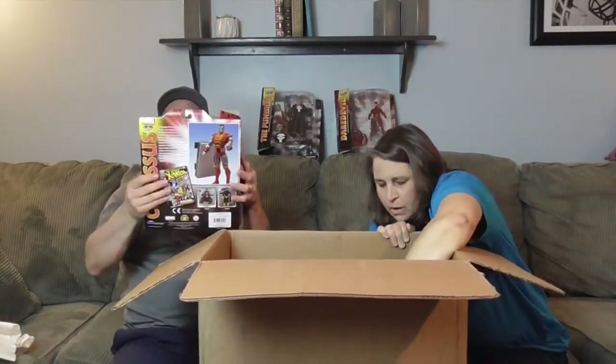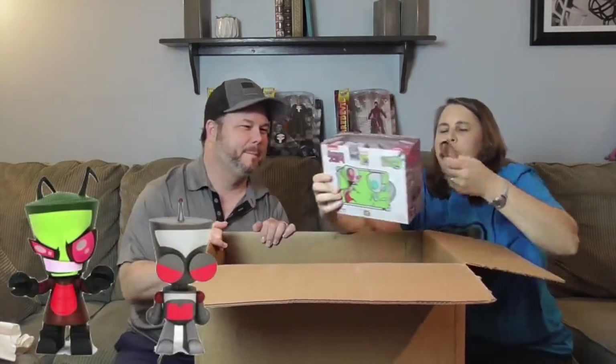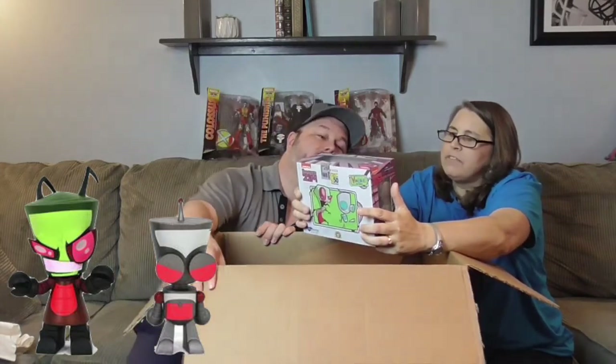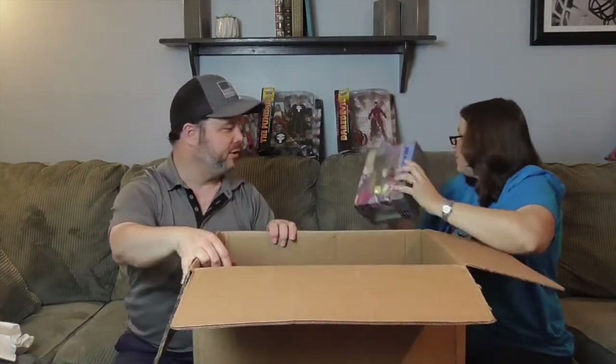And now we have some Invader Zim — oh cool, check it out! These are Invader Zim Vinimates. Let me break out the glasses here — this is a San Diego Comic-Con exclusive, international, and it's a Nickelodeon one of course. It's a Vinimate — we love our Vinimates! Very, very cool. This is from the Invader Zim show from Nickelodeon — awesome!